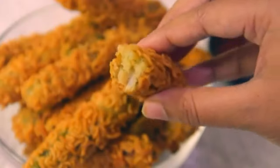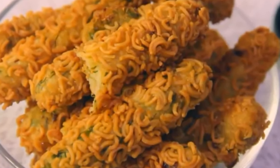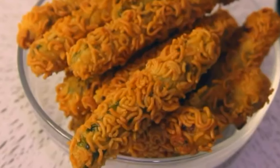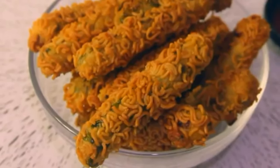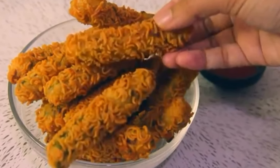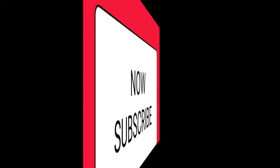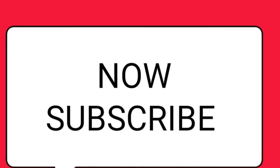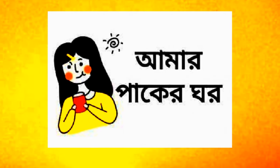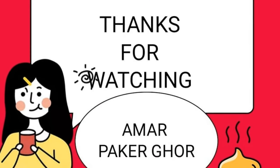If you don't have any questions, please don't forget to subscribe to our channel. If you like it, please like this video and press the bell icon. I hope you enjoyed this video.